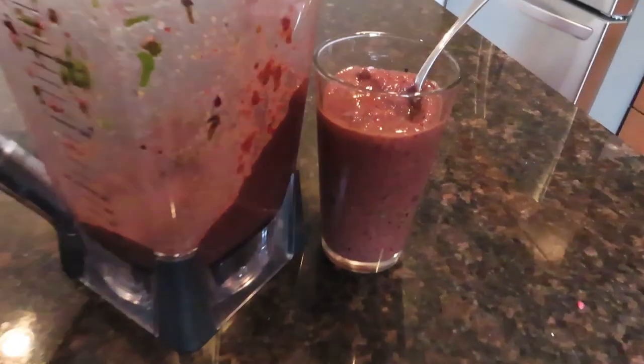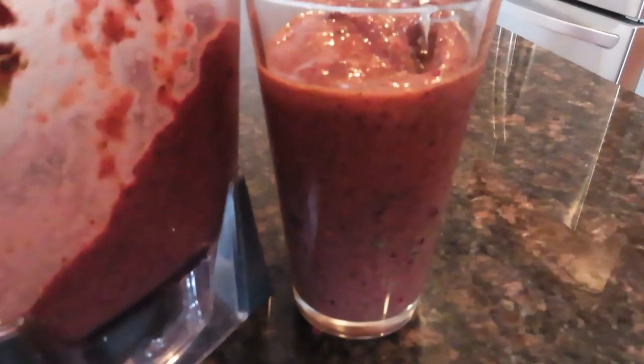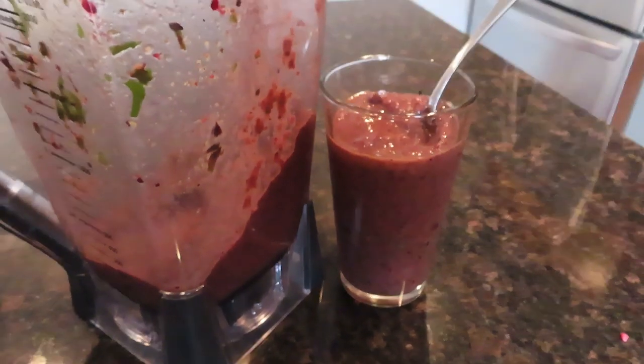That's a great smoothie, try that out. Thanks for watching everyone, give a thumbs up if you like the video, and we'll be back soon. Have a good day, bye!